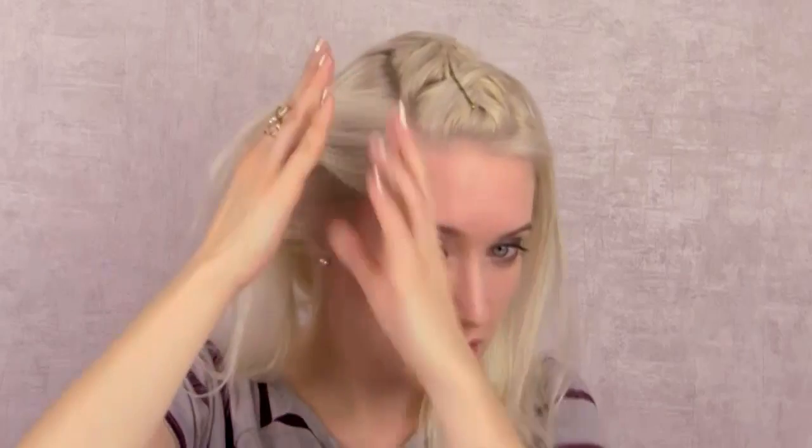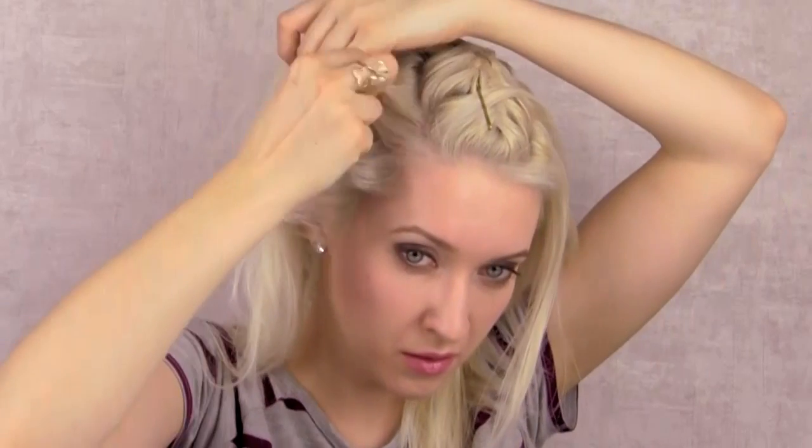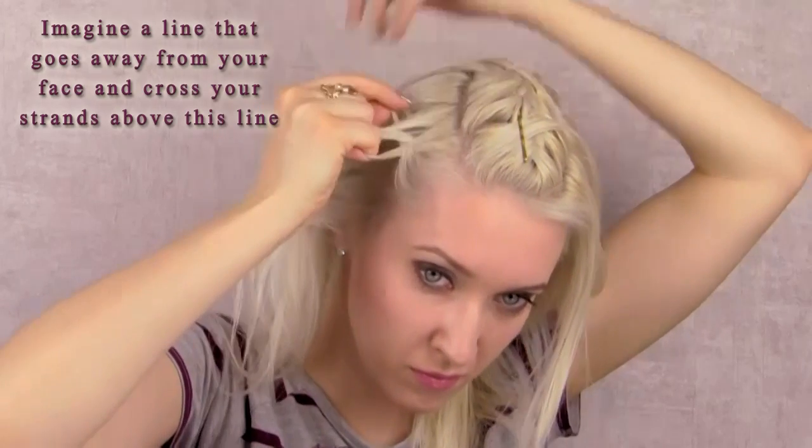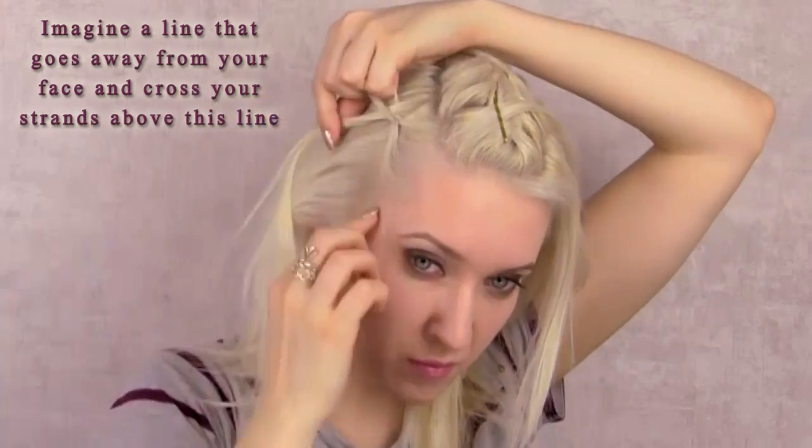I start right above my temple and braid in the same manner as before. I try to keep this braid almost parallel to the parting above it, so I imagine a line that goes away from my face and then just cross my strands above this line.